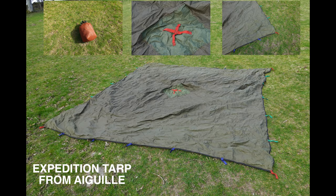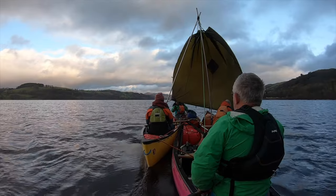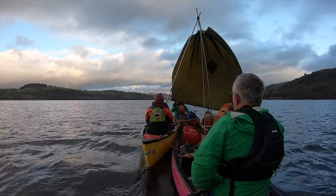Here I'm using the Expedition Tarp from Gwil. It's very versatile, with lots of attachment points, robust, and in fact I can even use it as an improvised sail on the lake.